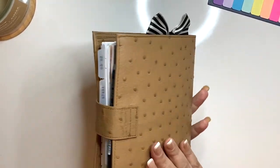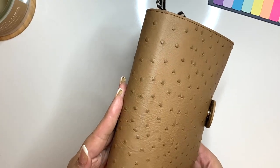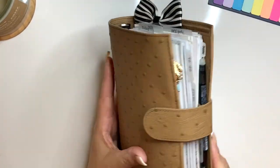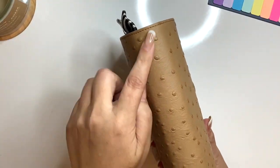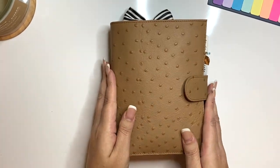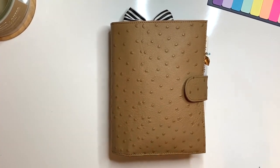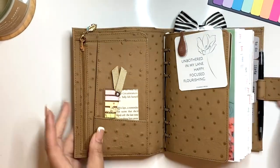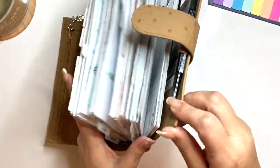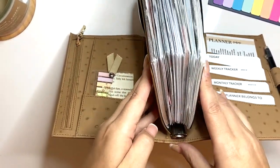This is my ostrich print Giglio Medium Campagna XL. It was part of the sample sale. It's got 30 millimeter rings and I absolutely love it. I can't even tell you how much I love this planner. As you can see, she is chunky — like look at her. She is chunky monkey.